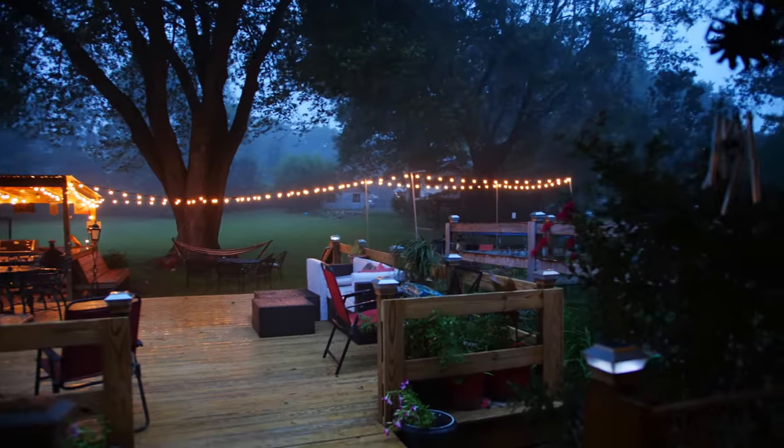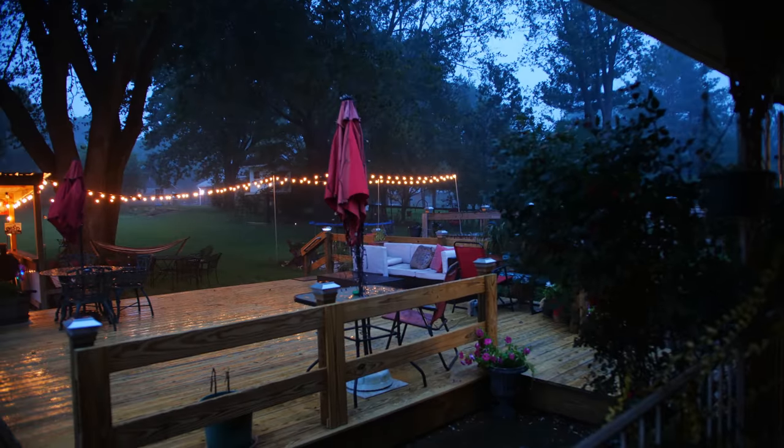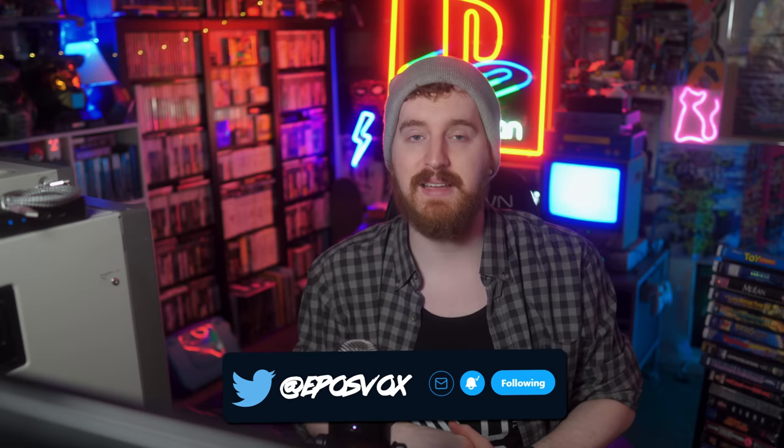Hit the like button if you enjoyed. Subscribe for more streaming and tech education. I'm your host EposVox. Go check me out on Twitter, join us on Discord at eposvox.gg/discord to chat about microphones, get help with your setup, and learn more about streaming or nerd culture in general. Go check us out on Floatplane for early access to videos and behind-the-scenes content.